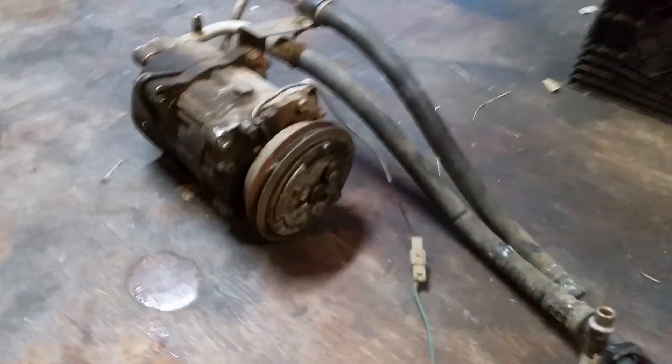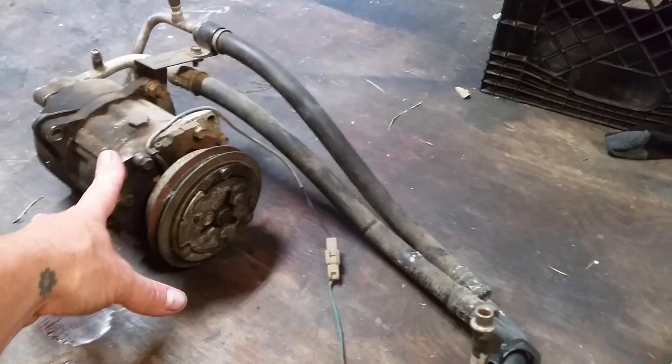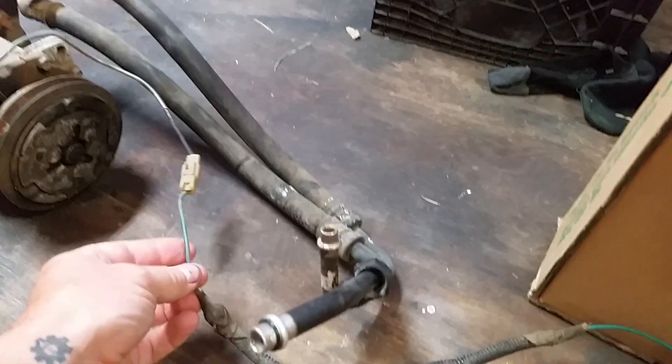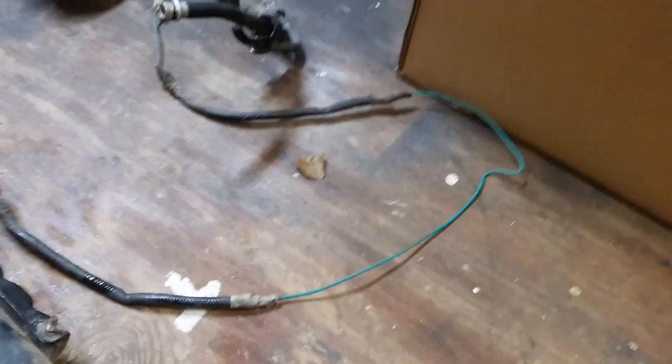Starting at the compressor, there's just one wire. It grounds when you mount it. There's one wire connected to the compressor, and it comes around, goes in the front of the vehicle, in front of the radiator.